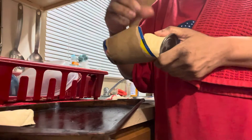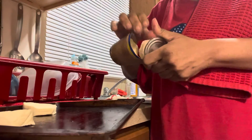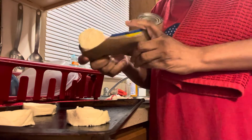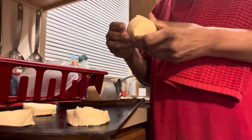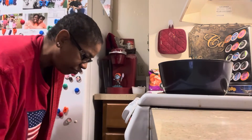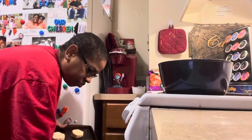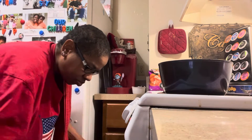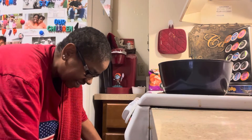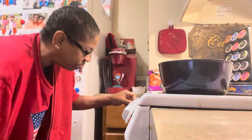There's one, two, three, four. And now we'll just place these in the oven — one, two, three, four. And it says to bake for about 15 minutes.